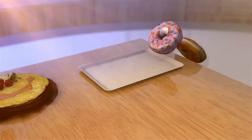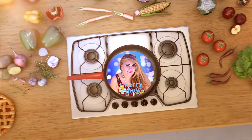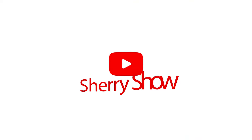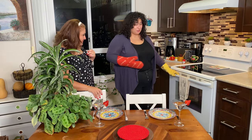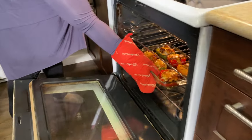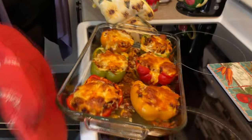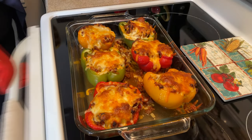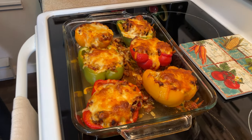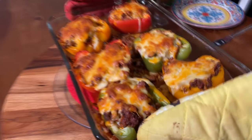How long? Half an hour or so. Now it's been about half an hour and it's starting to smell good — I think we're done! Let's check them. Oh, look at that, they look so good! Cheesy, melty — the peppers are soft. Let's bring them over.